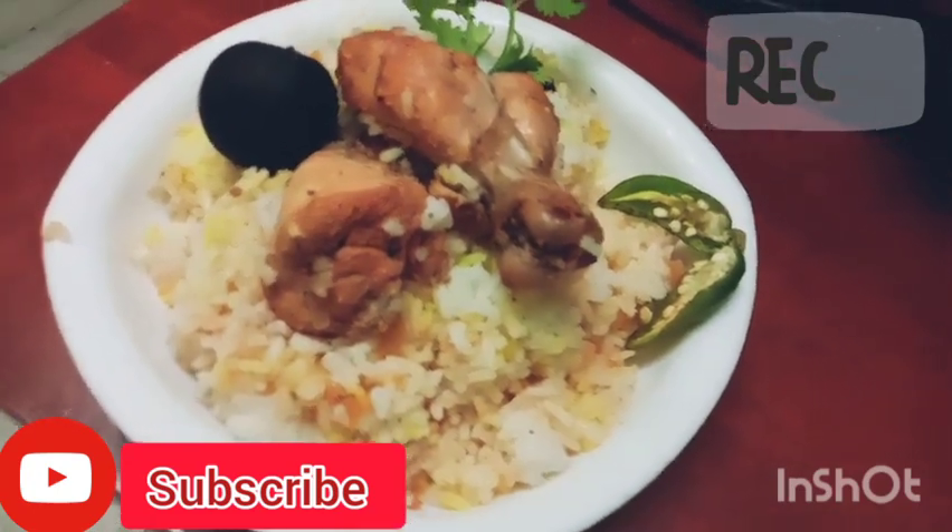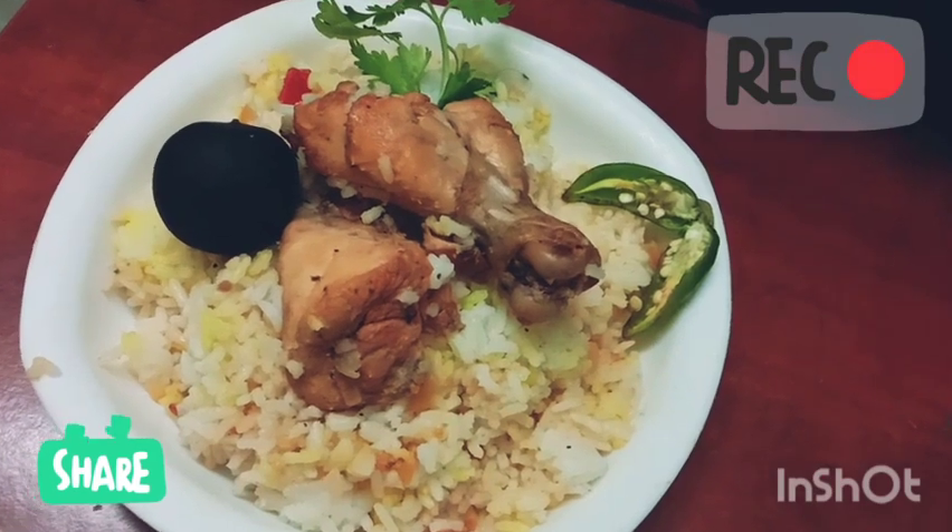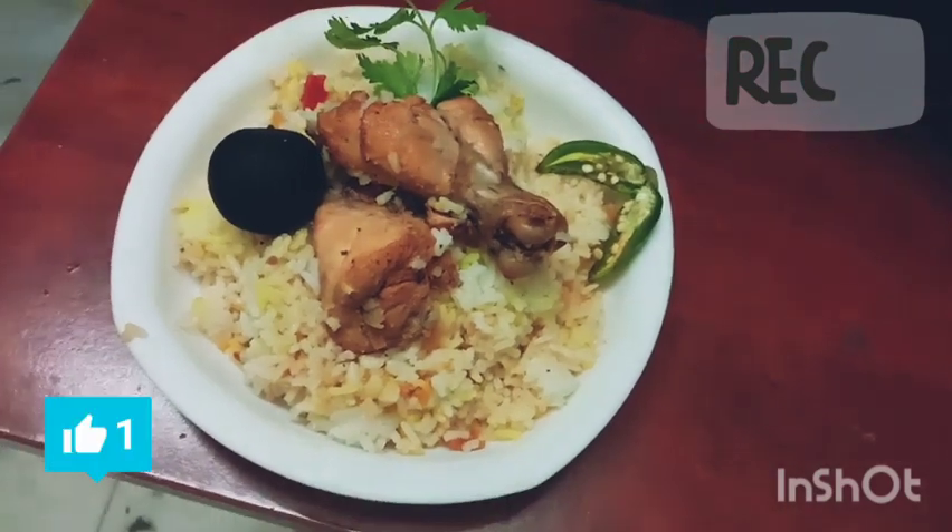Hi guys! Assalamualaikum! Welcome back to Marvazwild! Now, we have a recipe for today.